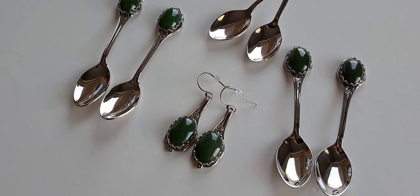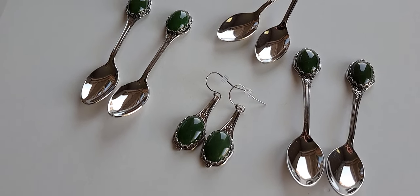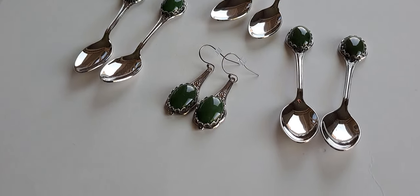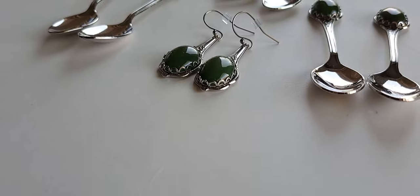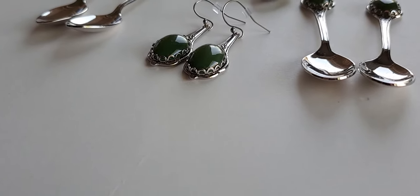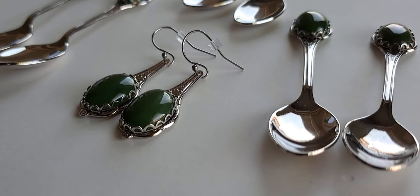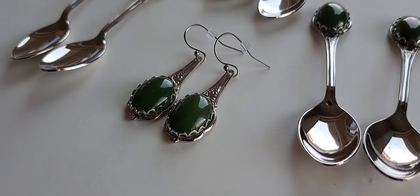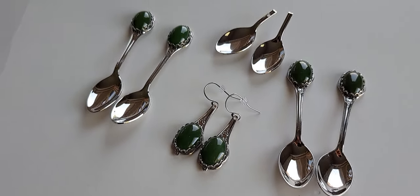They are demitasse spoons, so they're very short and very lightweight, and I wanted to show these real quick before I finish making the next two pairs of earrings. Look at that beautiful setting — they are so shiny. With handmade ear wires, I'm going to go finish making the next two pairs of earrings.